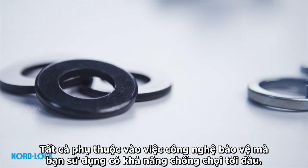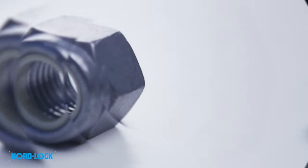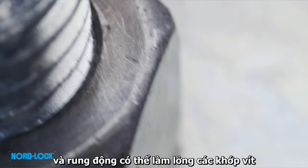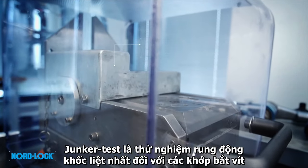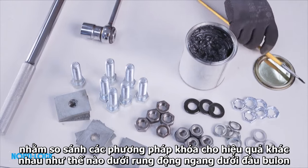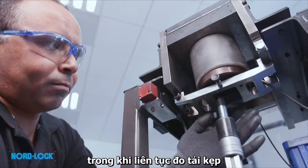It all depends on the securing technology that is used, and what it can withstand. Because vibration is everywhere, and vibration can loosen bolted joints. The Junker test is the most severe vibration test for bolted joints, used to compare how different locking methods behave under transverse vibrations underneath the bolt head, while continuously measuring the clamp load.